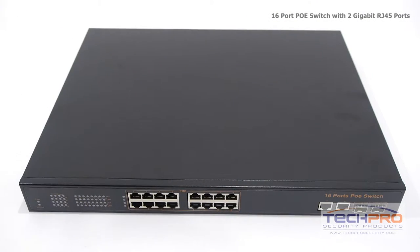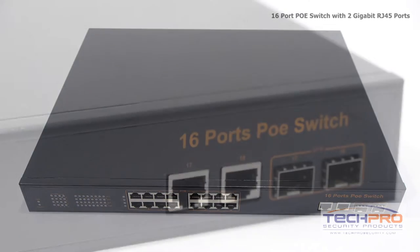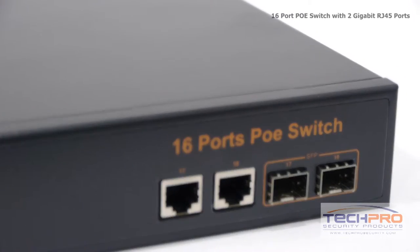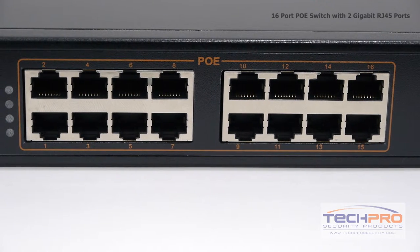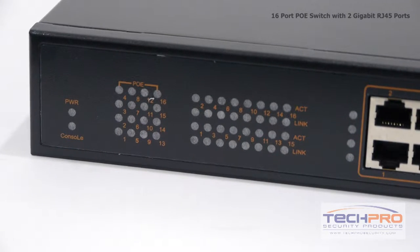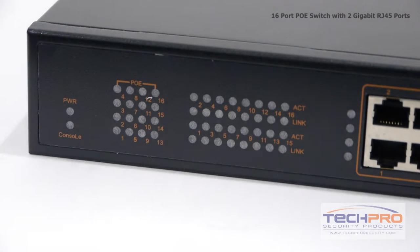This unmanaged switch integrates 48-volt power and data through individual Ethernet cable feeds, eliminating the need to have power available for all of your devices. This unit will support data and power up to 328 feet via Cat5, Cat5e, and Cat6 applications.